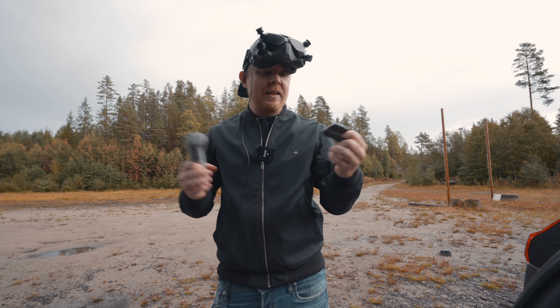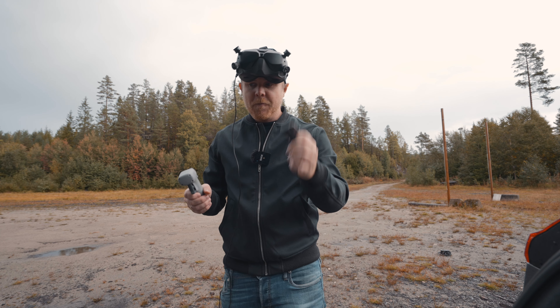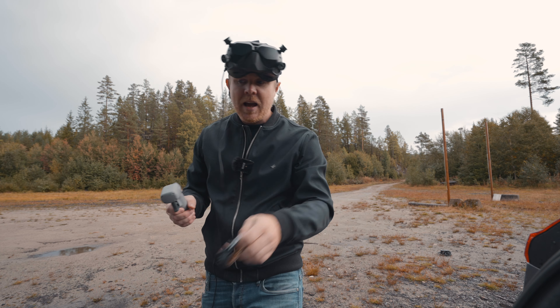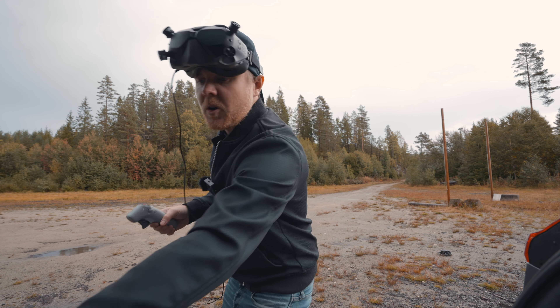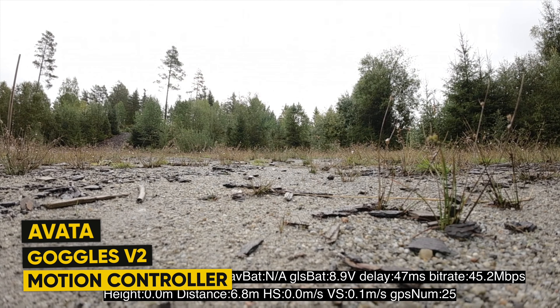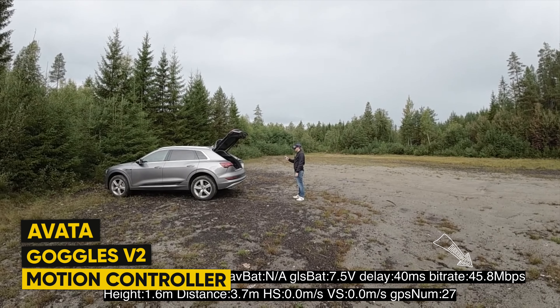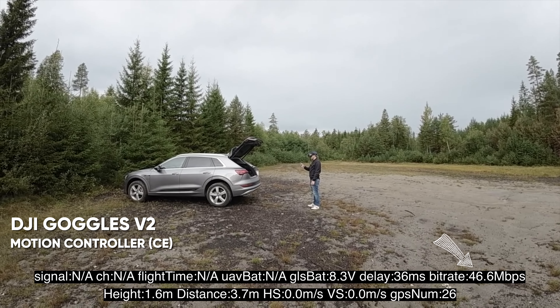If you're using an Apple Watch or any type of smartwatch, it's important to remove it before your flight because it's definitely giving you additional unnecessary interference. We're already 3.8 meters away and it already dropped in megabits per second.